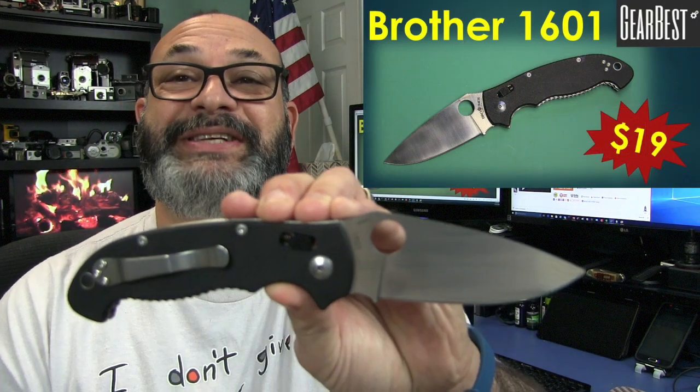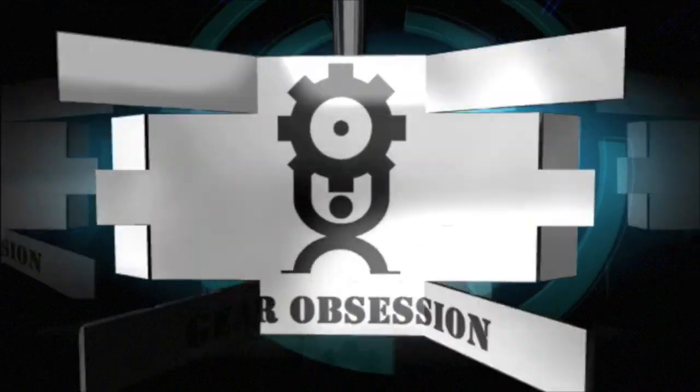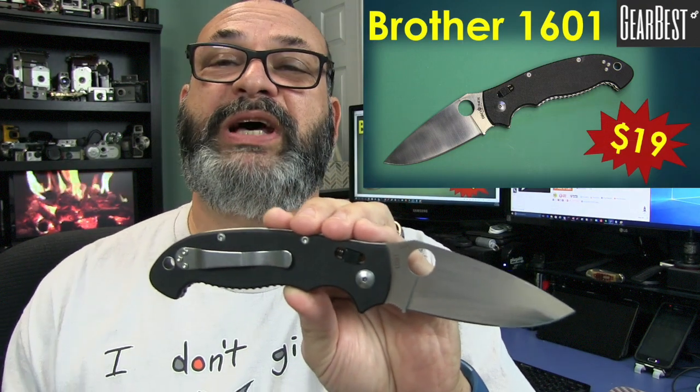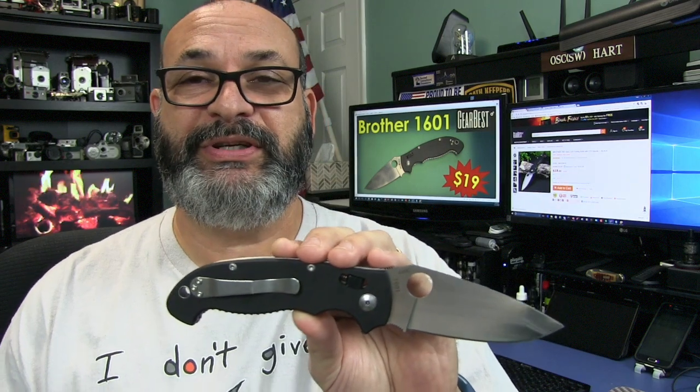Fred here. Welcome back to the Gear Obsession Channel. What I have here for you today is the Brother 1601. Gearbest did send me this knife for review. However, it will not influence my review in any way. I'll give you the pros and cons and everything.